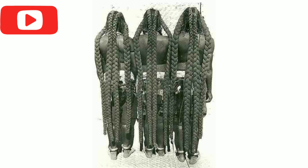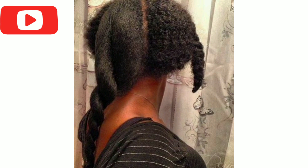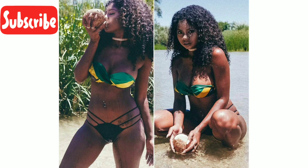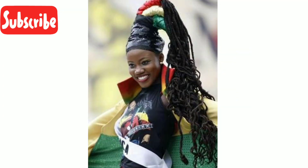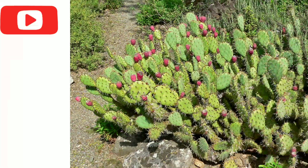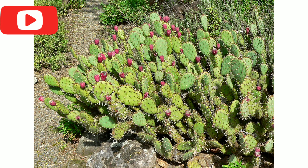Jamaican women have been seen to have some of the most beautiful, kinkiest, and healthiest hair, and as you know by now, with health comes length. The tuna plant is a cactus with not so many thorns. It is used in my country for medicinal and hair growth purposes. I'll be demonstrating two ways in which it is used.